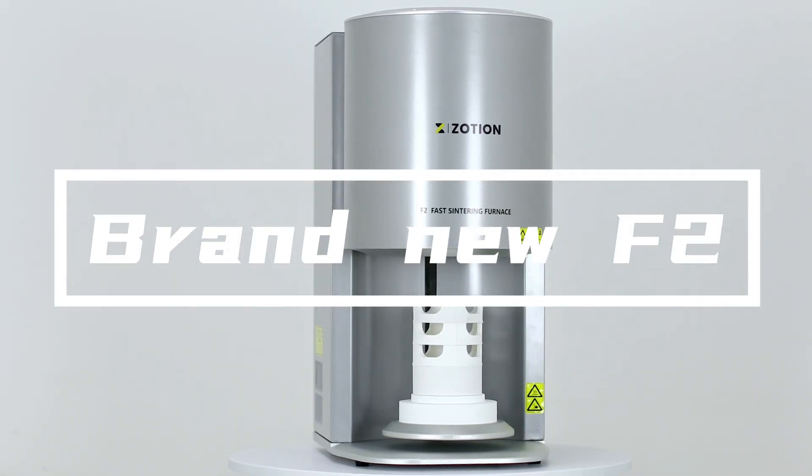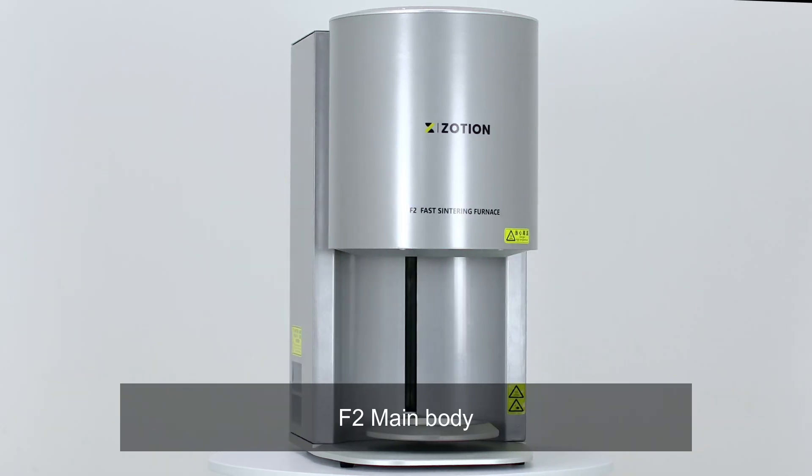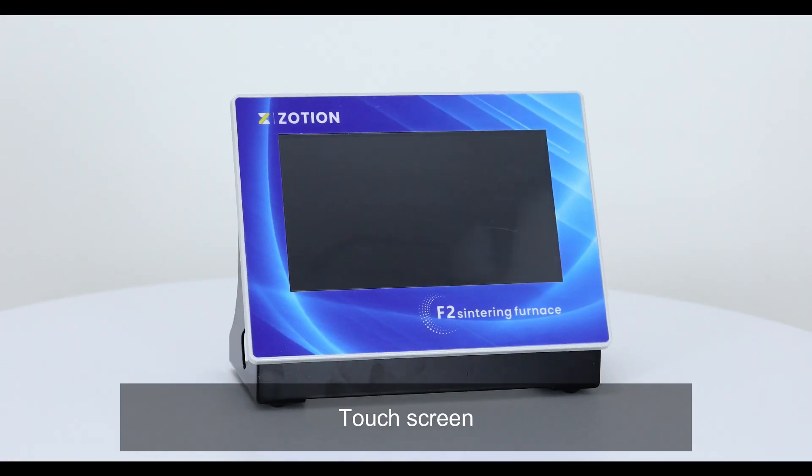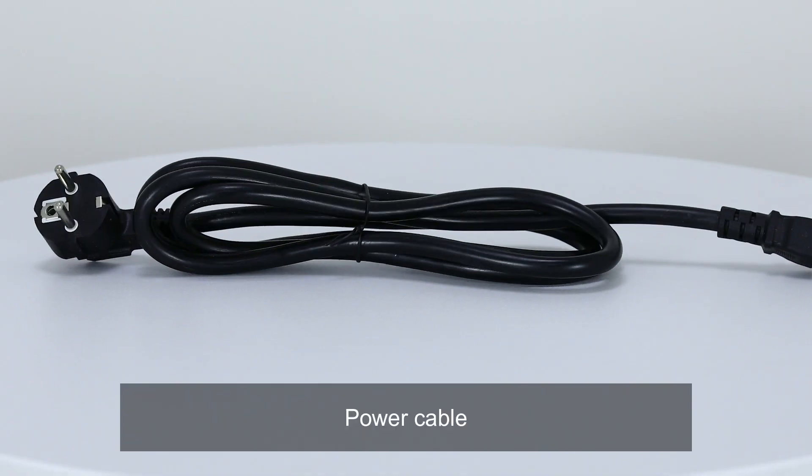Brand new F2 sintering furnace. The package includes the F2 main body, touch screen, USB cable, base and 3 crucibles, and a power cable.